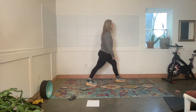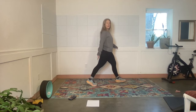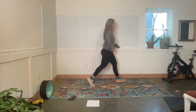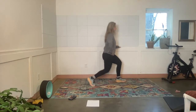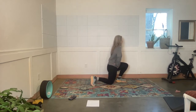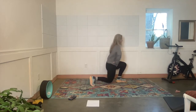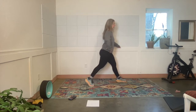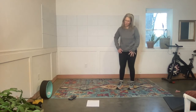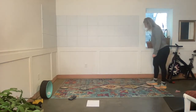Feet hip-distance apart. Exercise — lift the back heel. Go at your own pace please. Full range of motion — split squats are hard for me. Rest. I want to practice them more.